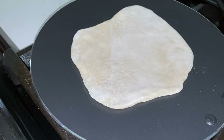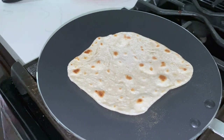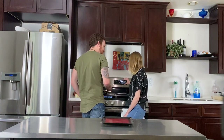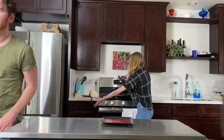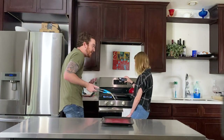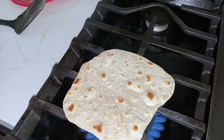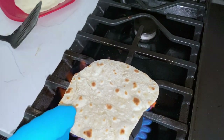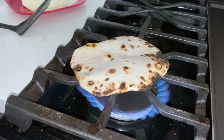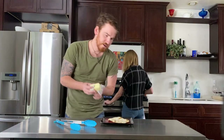We've got some teeny tiny bubbles. It looks like a tortilla — exactly like a tortilla. It's looking good, so now we're supposed to flip it. Oh, I think I burnt it. Now we're supposed to put it over the open flame until it puffs. Please puff, please puff — it looks like it's catching fire! Oh god, it's on fire!